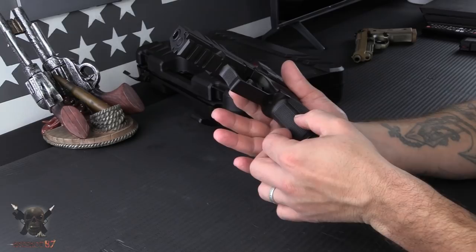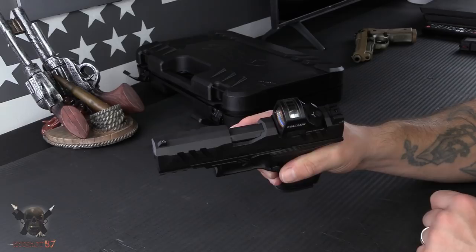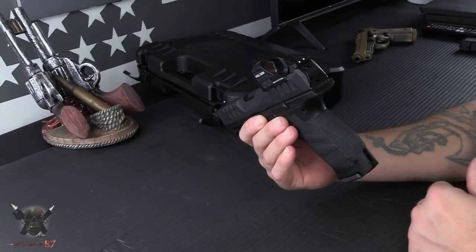On the front there is a more standard style serration. It did retain a couple of the awesome features from the PPQ, one of those being the ambidextrous slide stop — really do like that. It also comes with adjustable sights straight from the factory, so if you don't want to put an optic on there you can adjust these sights. They do not co-witness, though.